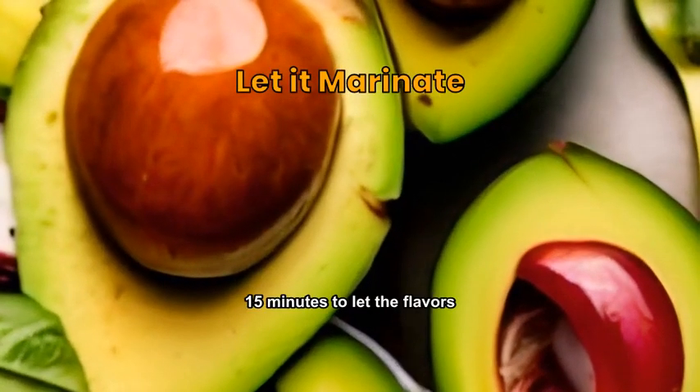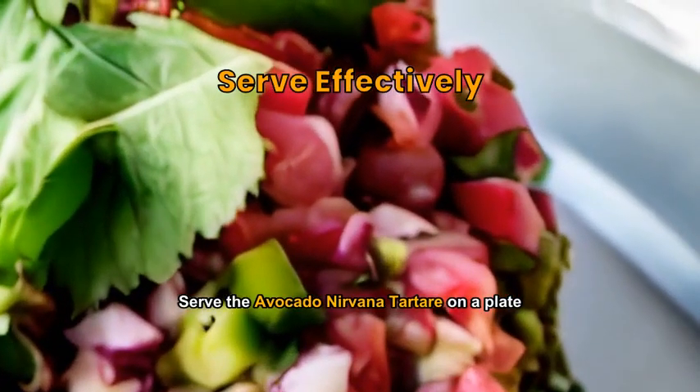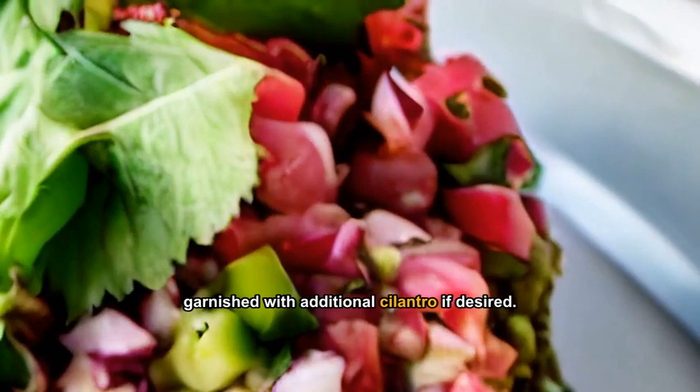Let the mixture sit for about 15 minutes to let the flavors blend together. Serve the avocado nirvana tartare on a plate, garnished with additional cilantro if desired.